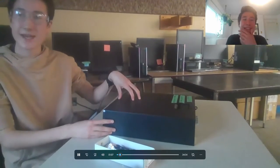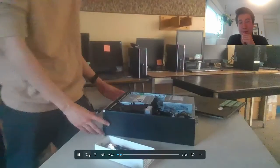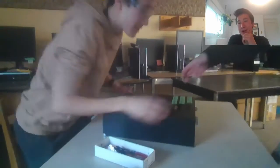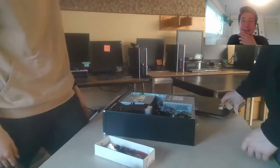Right here I'm asking for help to get the case off — I forget how to. We'll just skip forward. My good friend, whose name is also Josh, easily shows me how to take off the PC case.